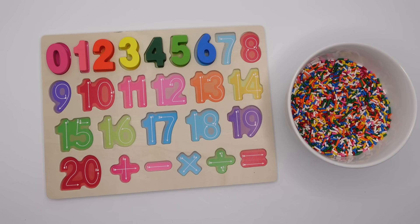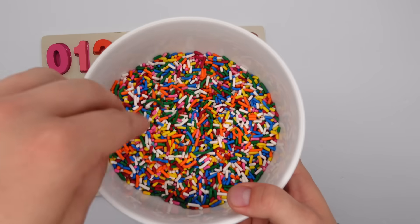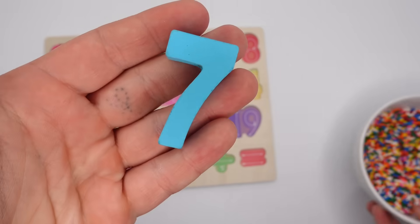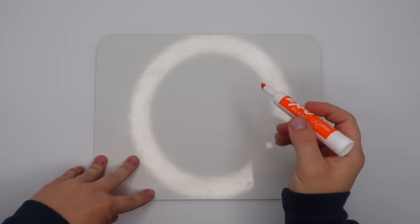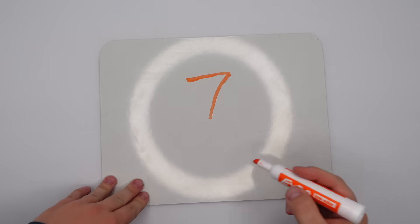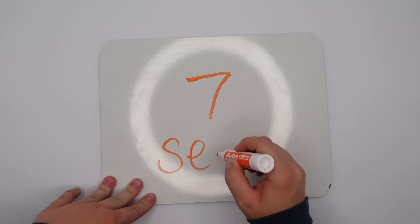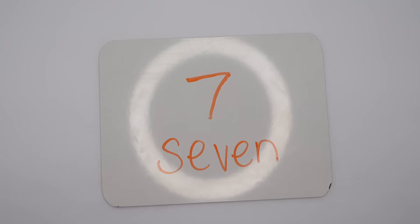After six is what number? Let's find it. Oh, I see something — it's a seven, you're right. This seven is teal. Let's write the number seven together, we're gonna go over and down. Now let's spell it: S-E-V-E-N.